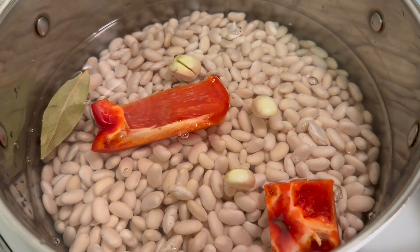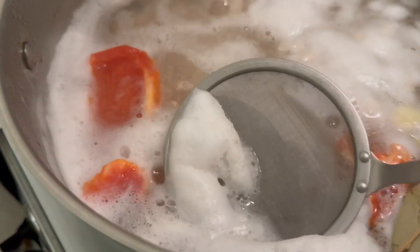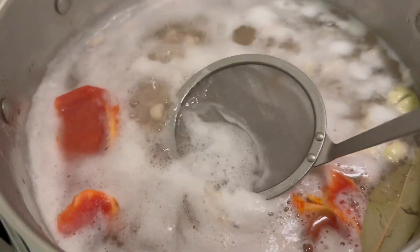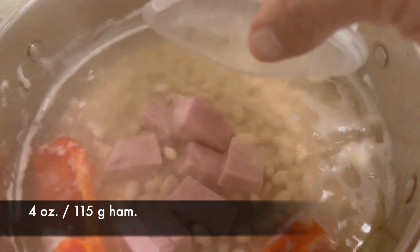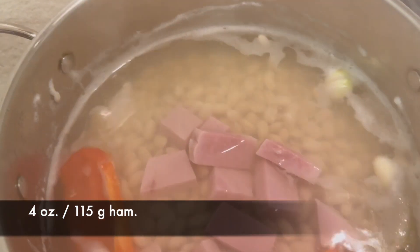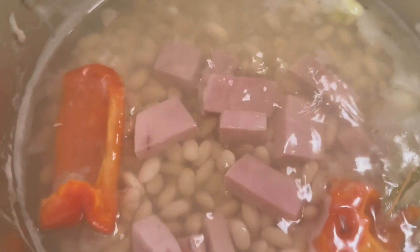Once they come to a boil, I am going to remove the foam — that's the impurities from the skin of the beans. Cover them and lower the temperature to a soft boil. Fifteen minutes later, add the ham and bring the temperature back up to a boil.